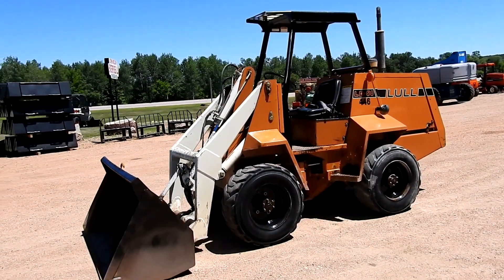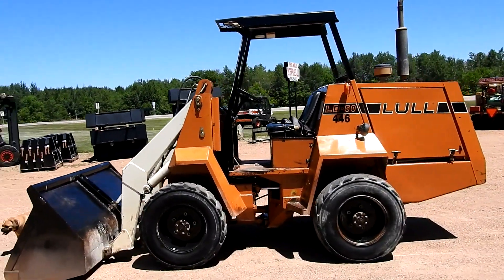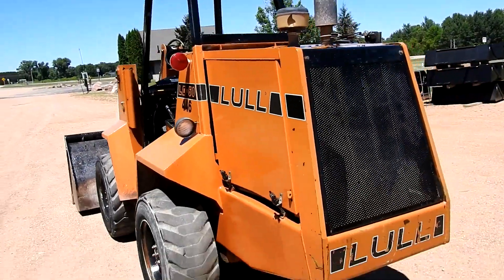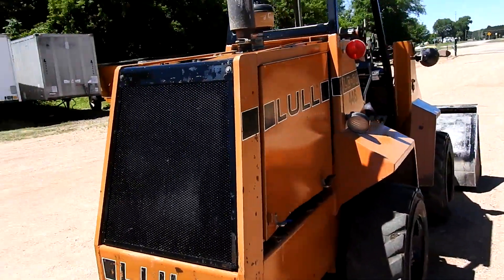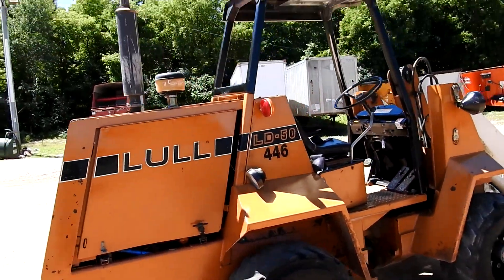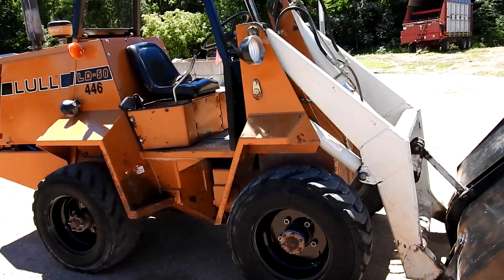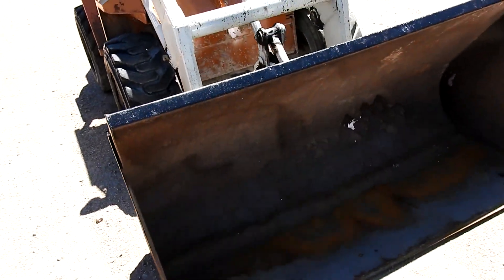Here we got a Lull LD50 payloader, just gonna walk around it and show you it up close. Runs and drives and operates excellent — it's handier than a skid steer in my opinion, really works good. Bucket's in really nice shape.